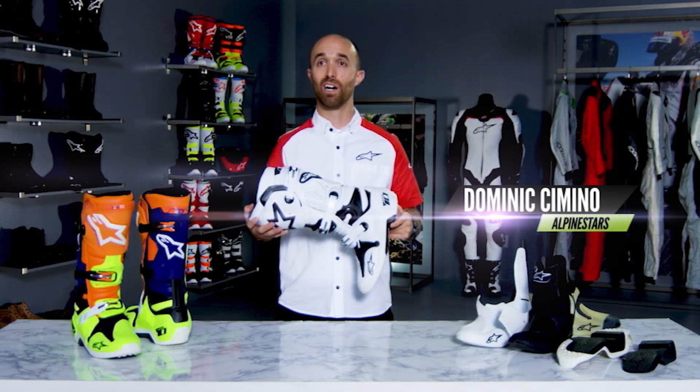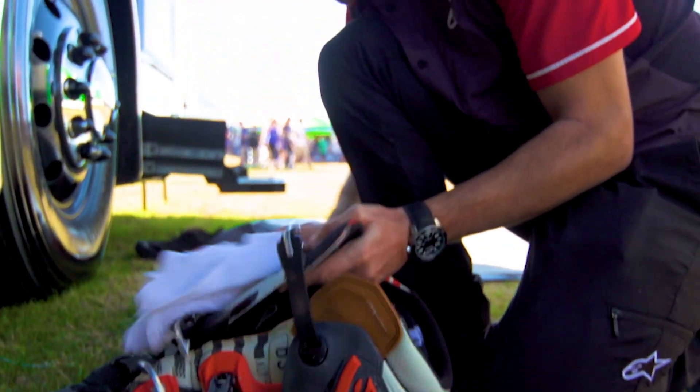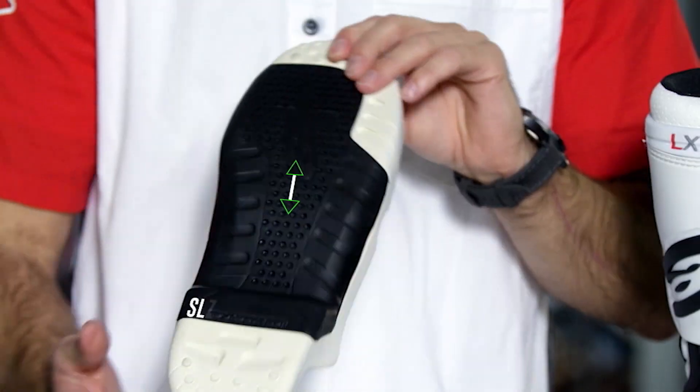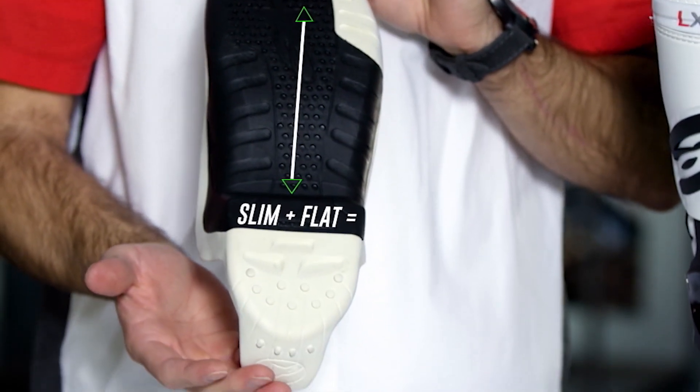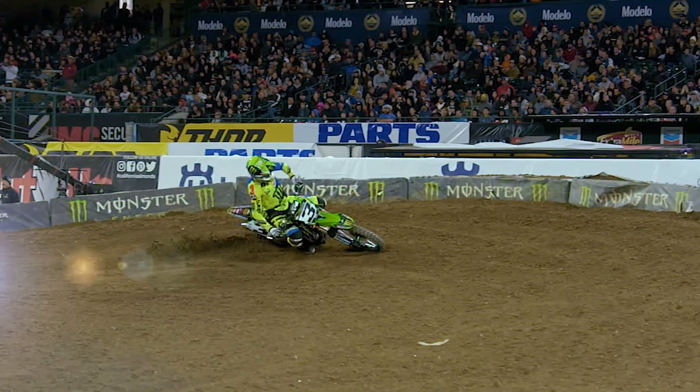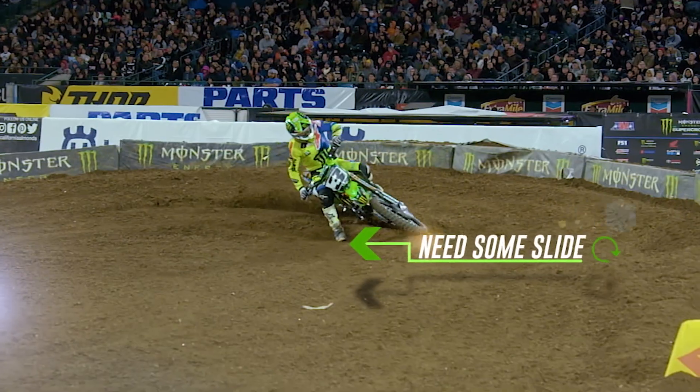The greatest achievement we've been able to deliver is that we've substantially reduced the number of working parts that go into a motocross boot. This is an example of the complete outer sole of our boot. It's designed with a very slim and flat profile to offer better grip and feel on the motorcycle, but we also do not want the rider to really get stuck when planting their foot.